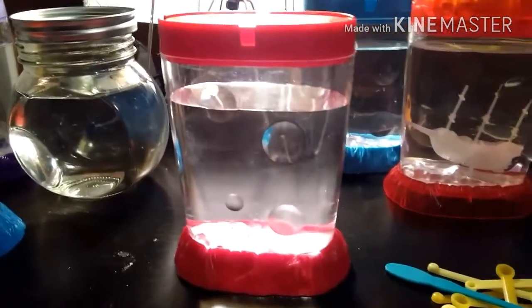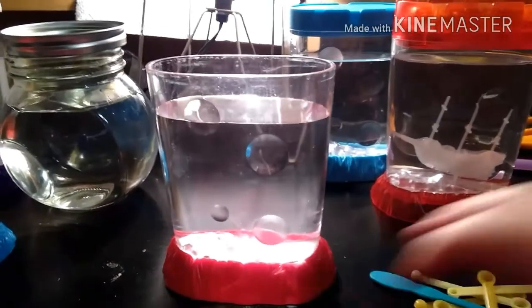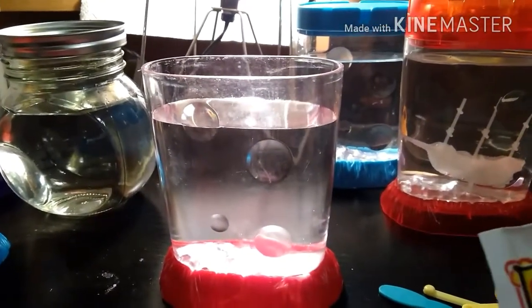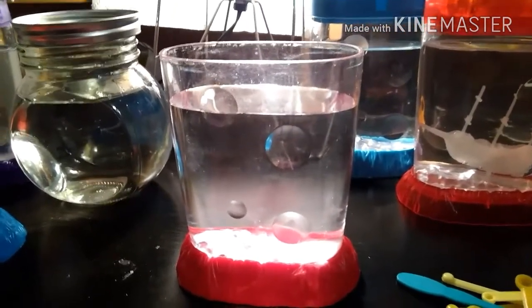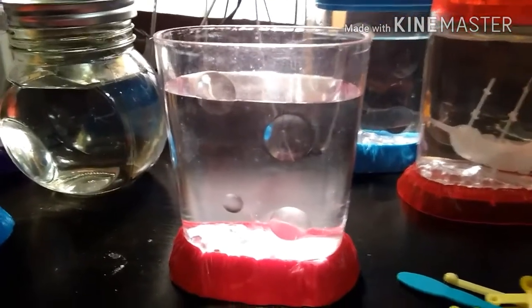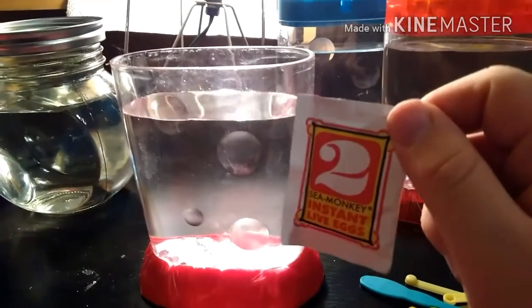This is the end of the Big Time Toys era of Sea Monkeys. As of some point — I can't quite remember — Dragon Eye has now taken over the Sea Monkeys production line and will be distributing already. This is one of the last Big Time Toys sets I'll be hatching.